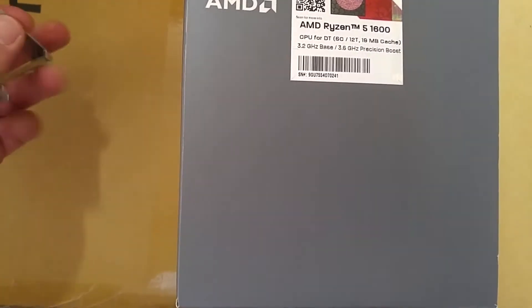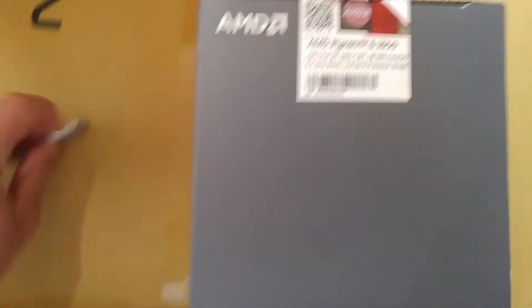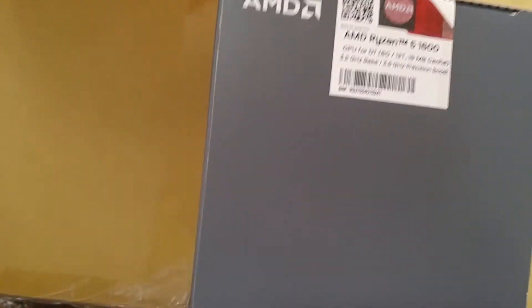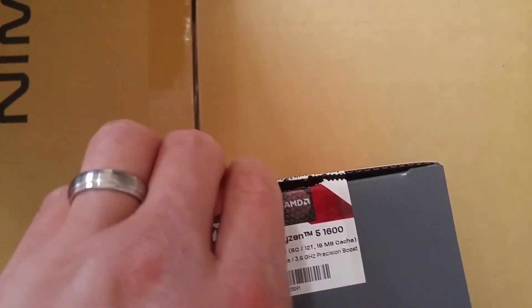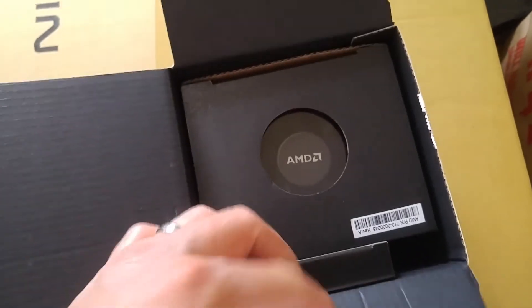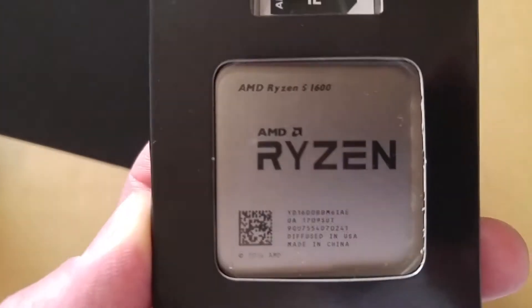I broke the seal. I've got like 14 days to return it, but this is what I wanted. I've always kind of been an AMD fan, but the past few years I've had Intel because AMD kind of haven't been doing that well. But now this CPU — the Ryzen series are actually doing good.